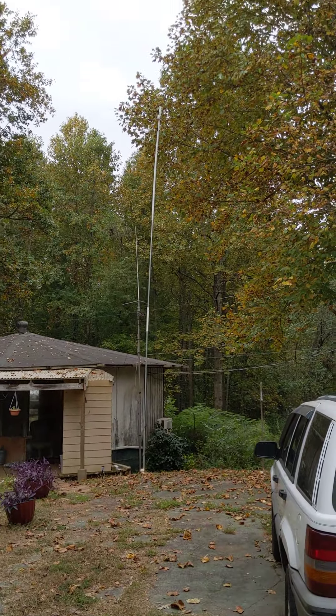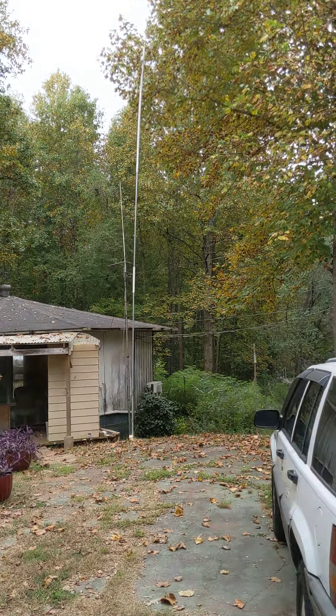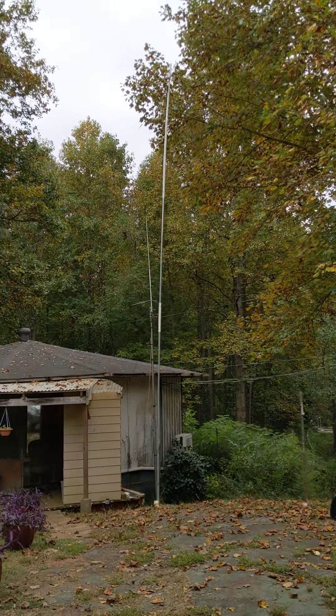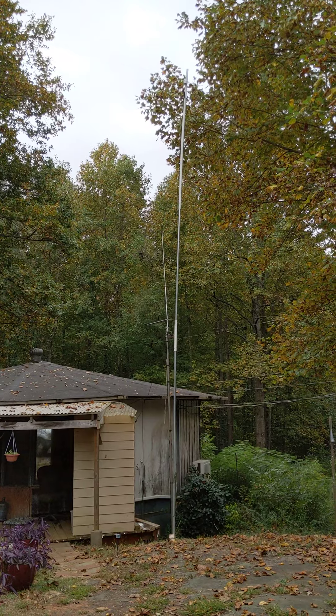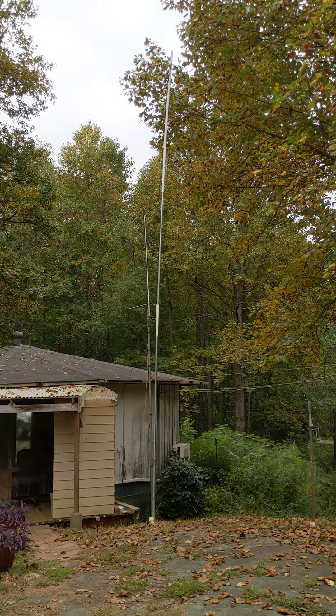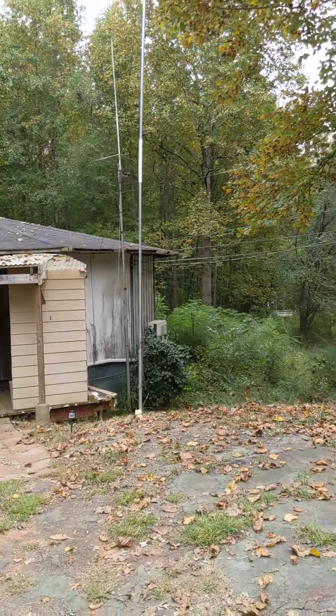It is still doing fine. The balance is still up there. You can see it's got a bit of flex on the top, which is a good thing because that's what keeps it up. It doesn't break — it just bends. I've got some dog and chicken activity going on behind me here.